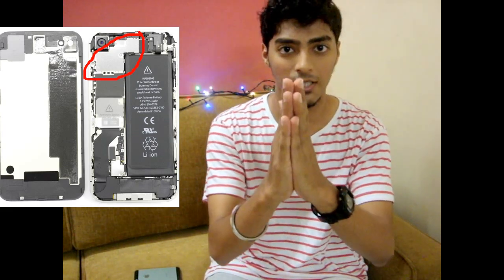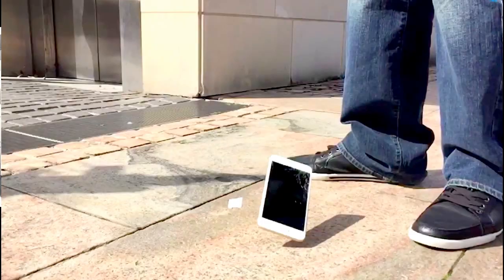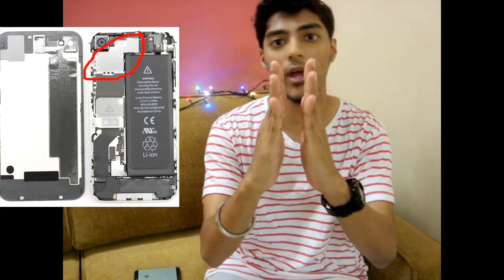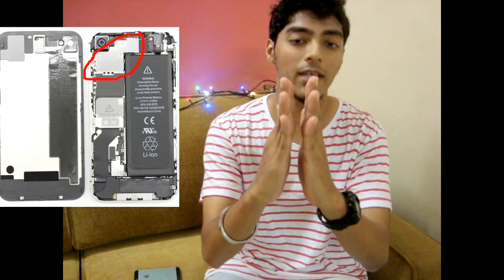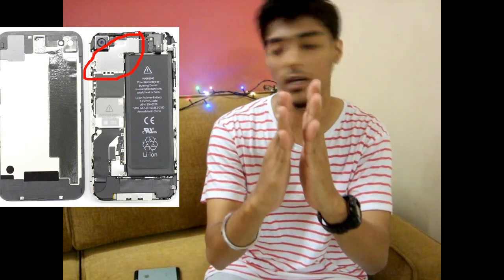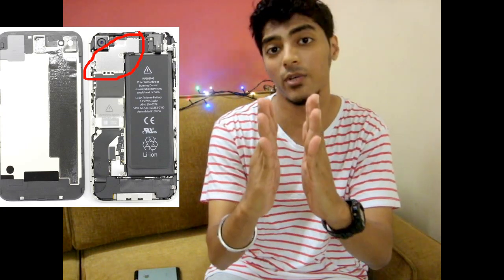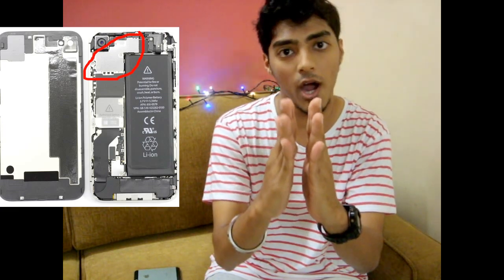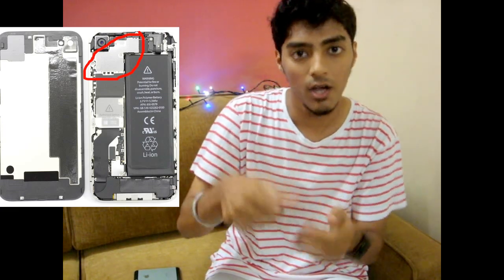This silver metal plate is basically the bridge or connector between the display and the phone — the front end and the back end. When your iPhone falls down, this plate may shift slightly, creating a gap, which gives you the black screen problem or unresponsive display. When you open up your iPhone, you just need to tap on that silver metal plate until you hear a click sound. That click sound is the assurance that your display is back on track and the screen is reconnected.